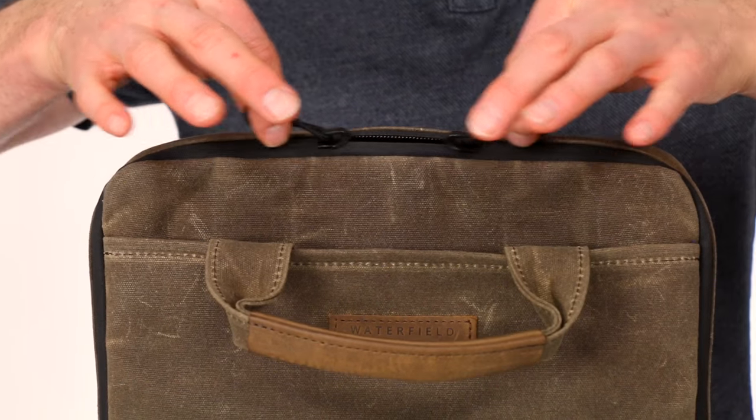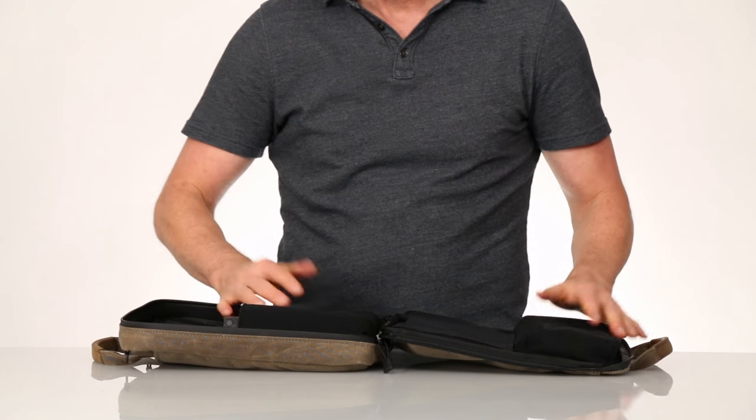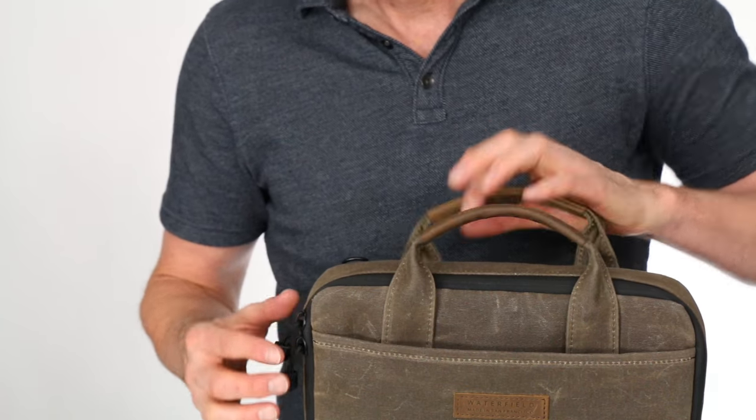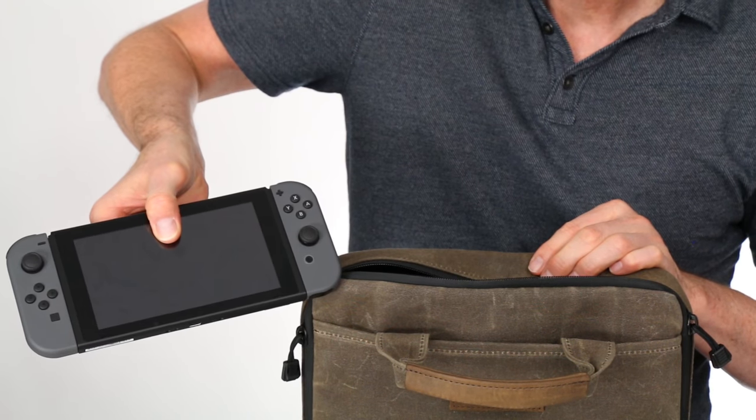The waterproof zipper runs along three sides of the case, so you can completely open it up, lay it flat, and quickly access all of your gear. The padded console pocket is near the top, so you can quickly grab your Switch just by opening the top portion of the zipper.